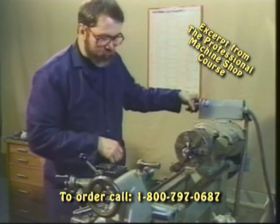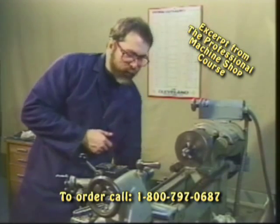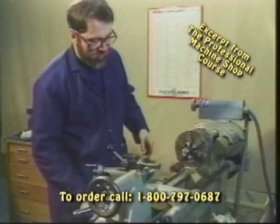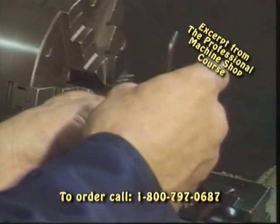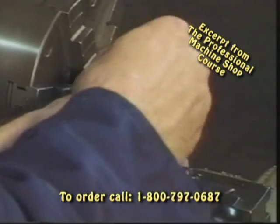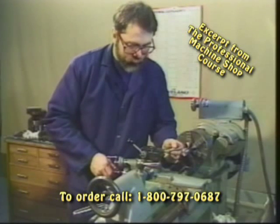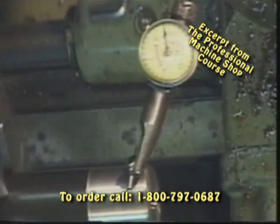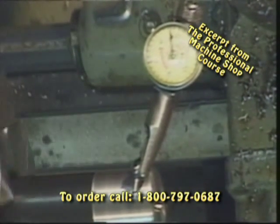We've clamped our part in the chuck. Let's turn it on and see how far it's running out at this stage. We can see a little bit of runout in the part. Now let's dial in that machined surface that we machined earlier on our test part. Back our cross feed out and we'll take our dial indicator and set it on our machined surface and preload the dial indicator — you always want to do that for the amount of runout that we're dealing with. We'll rotate the chuck and we can see we've got about four thousandths of total indicated runout.